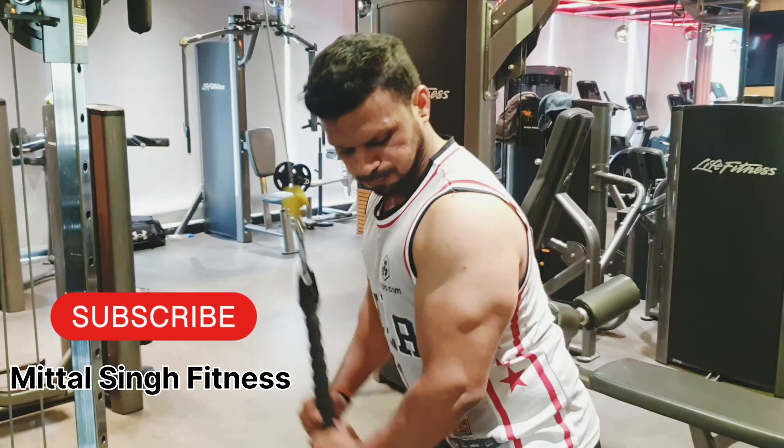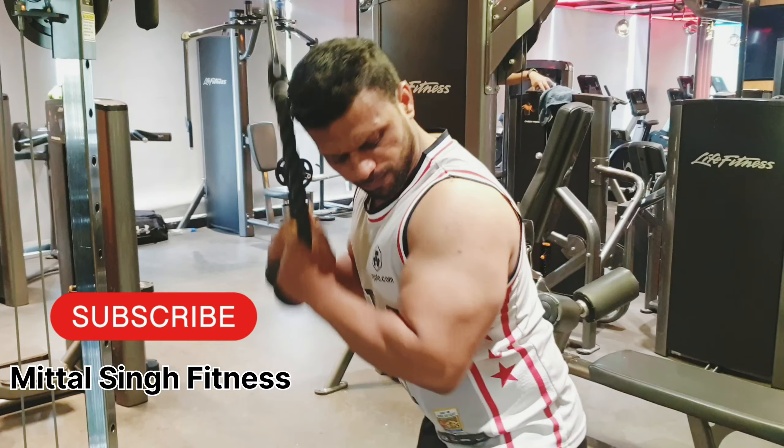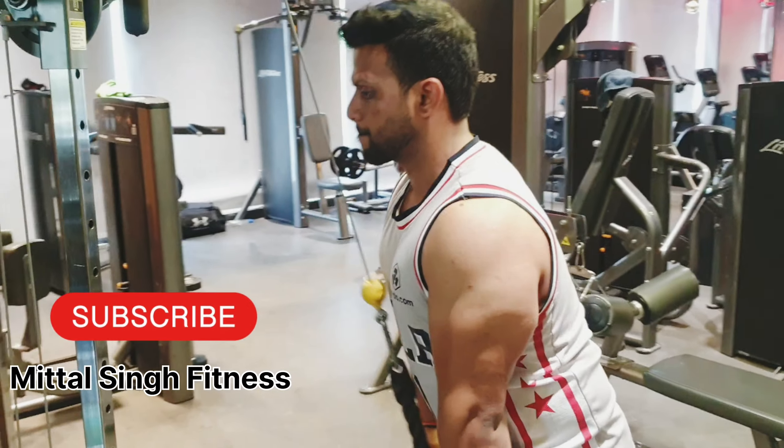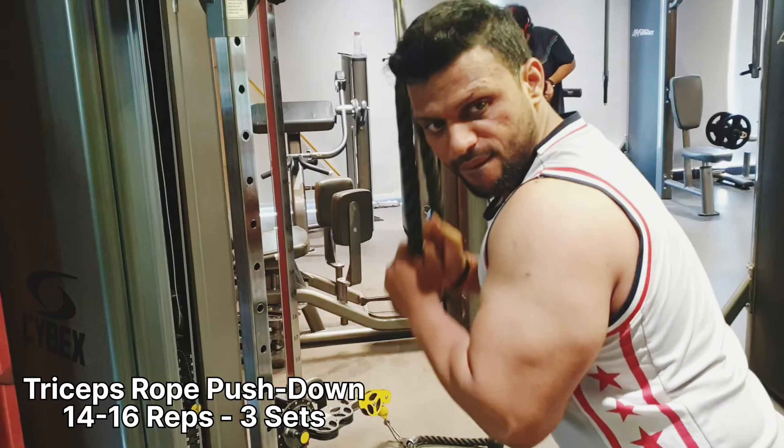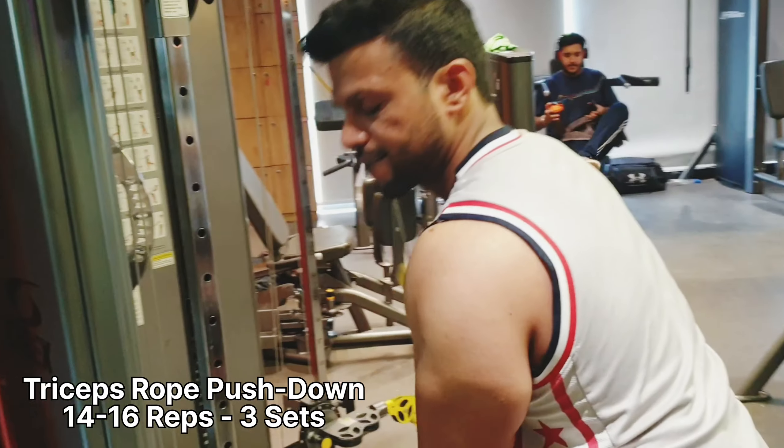Hello and welcome back to the vlog guys. Today we are going to do triceps and calves. We have started triceps with rope pushdown.